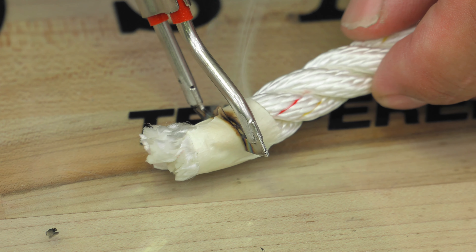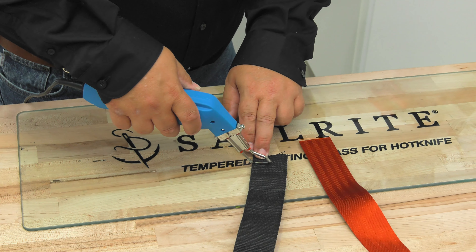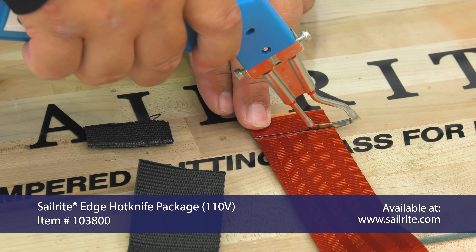The Sailrite tempered cutting glass is a safe and convenient way to cut synthetic materials with a hot knife without damaging the table underneath, and is a perfect companion for your Sailrite edge hot knife.